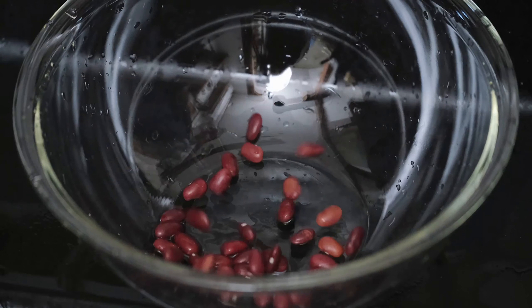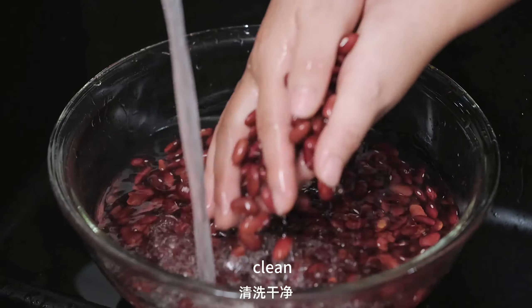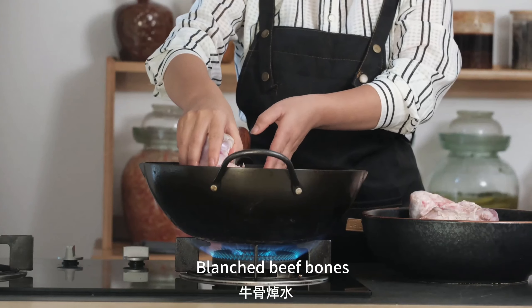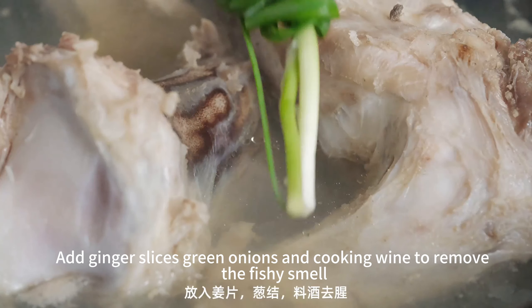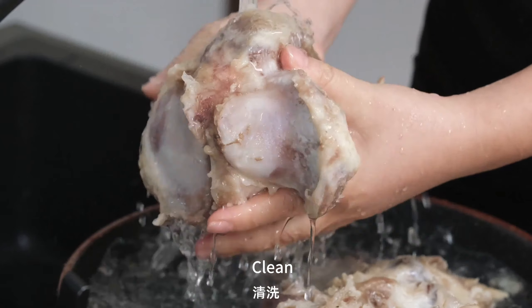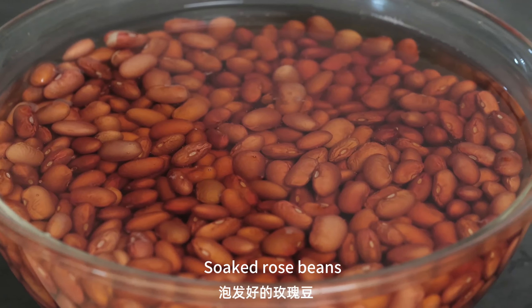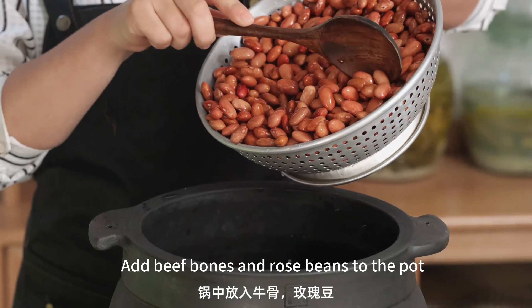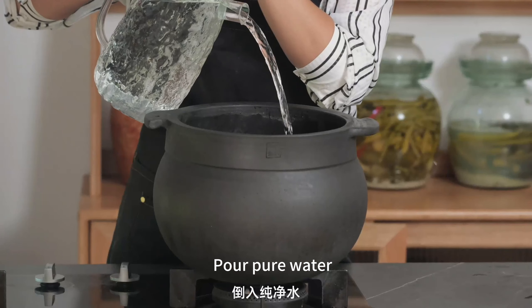Add ingredients and put them in. Add a layer, put a flavor between the two.